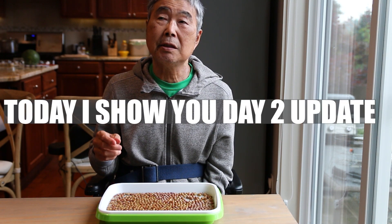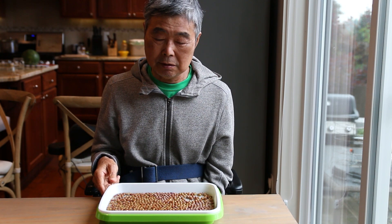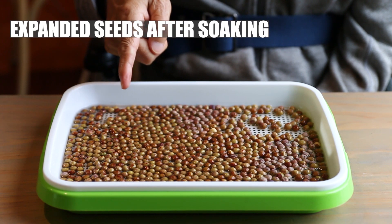Today I'll show you the pea seed on day number 2. It's been soaking. The seed has expanded — about double in size.